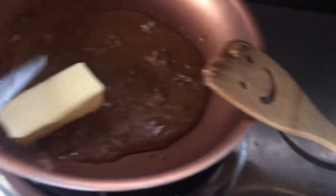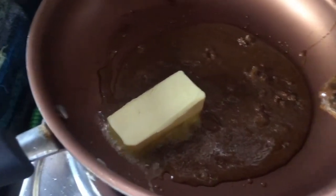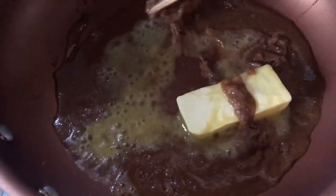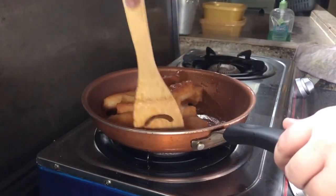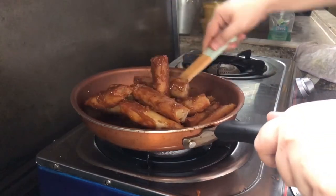Pag nadissolve na yung sugar, pwede nang i-add yung butter. Tapos tunawin lang, at stir well para mag-combine yung flavor ng dalawa until maging thick na yung sauce. Ilagay na ulit yung fried turon, at haloyin lang maigi para makote ng caramel syrup yung turon.